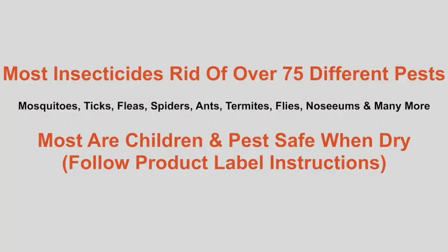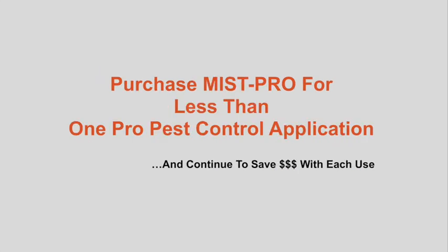Choose your ideal mist pattern and adjust the flow for quality coverage. Mist Pro is simple, efficient, and the ultimate value in backyard pest control.